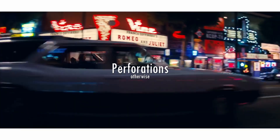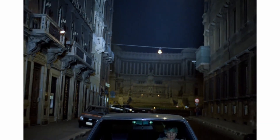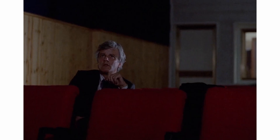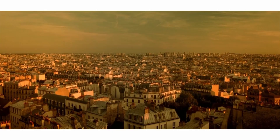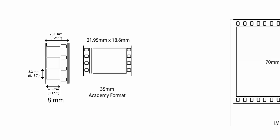Perforations — otherwise known as sprocket holes — are a difficult one, as it makes complete sense in my head as to what they are, but I'm having trouble putting it into words. I think the best way to start is with what they are. Simply put, these are what the claws or pins inside of a film camera use to transport the film through it.